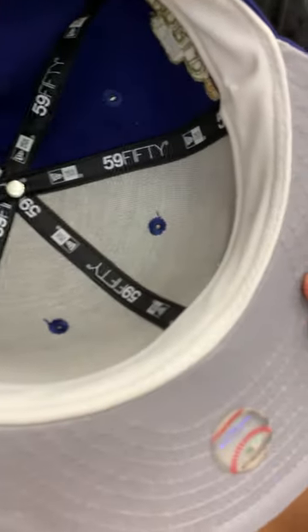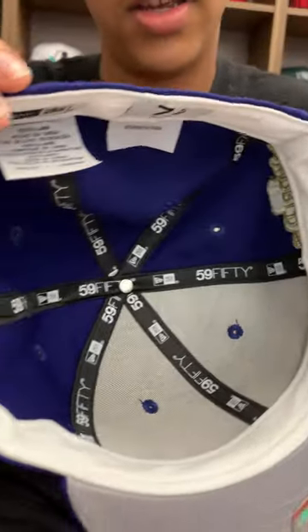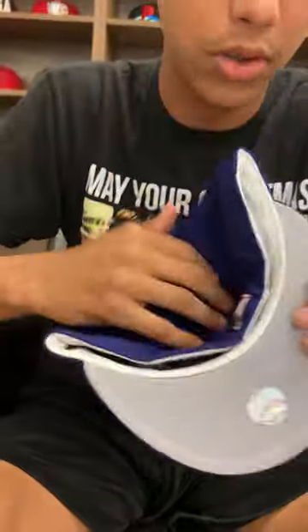White sweatband. Yeah, this white sweatband goes hard with this, with the gray underbrim.